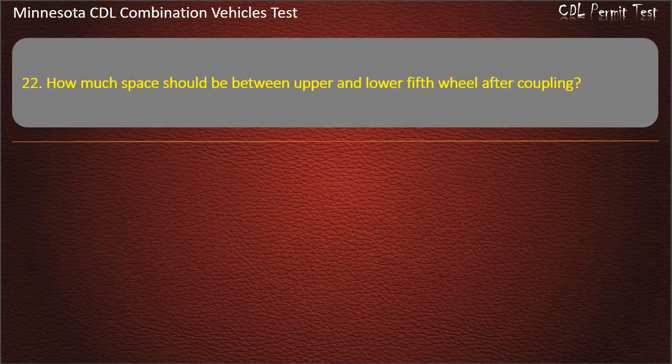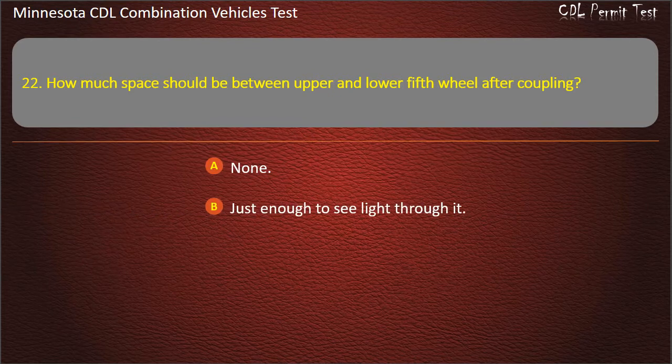Question 22: How much space should be between upper and lower fifth wheel after coupling? None; just enough to see light through it; or about 1/4 inch. Answer: None.